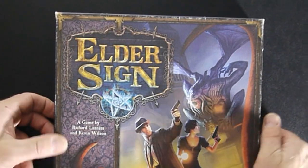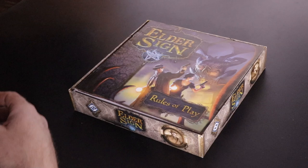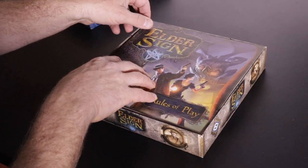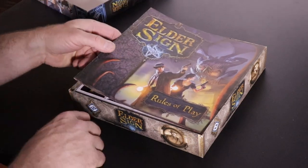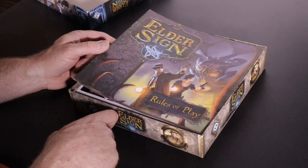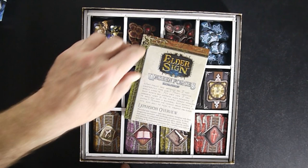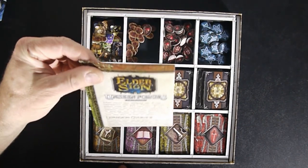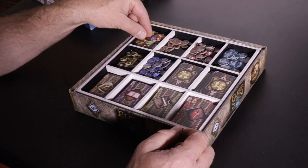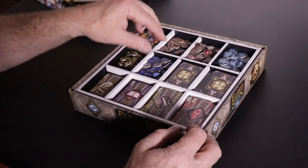So what I did to make it easier to take in and out was I made a foam core box insert. Some of the ones I do I just make up myself, but this one I got the ideas from somebody else on BGG, particularly for the bottom piece. It opens up — we have the instructions, the instructions for the Unseen Forces expansion, and then the first thing you see is a little tile box, and this box is really flat.